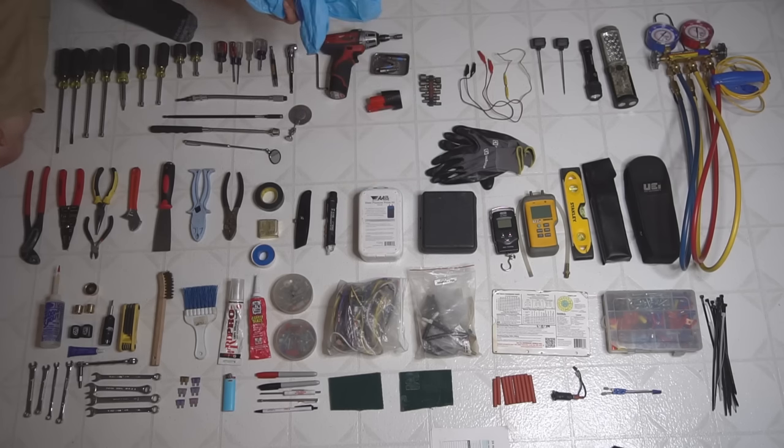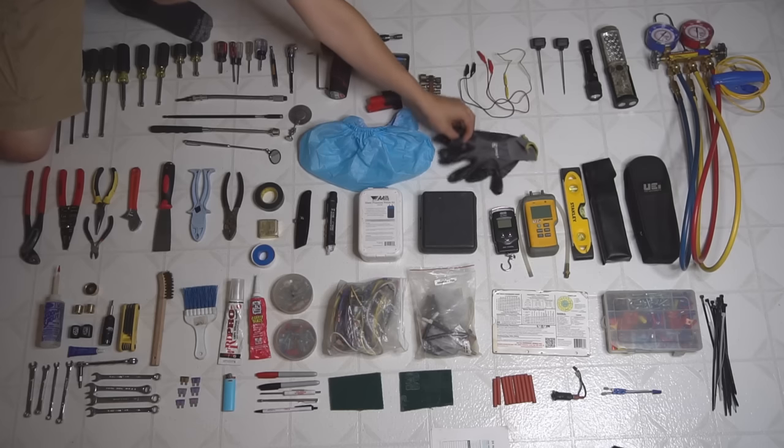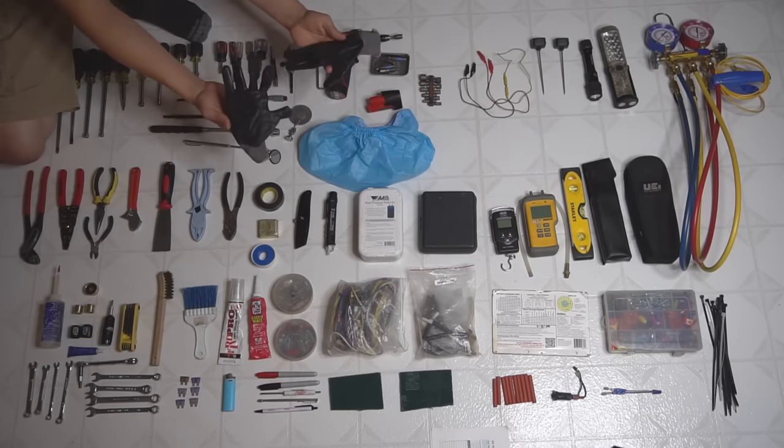Every good service technician should have a pair of booties to keep clean floors clean. And a pair of gloves can go a long way — they'll save you from a bunch of cuts or burns.